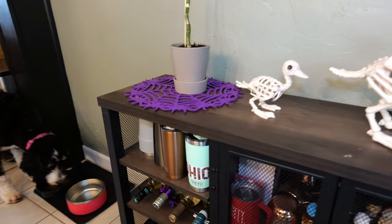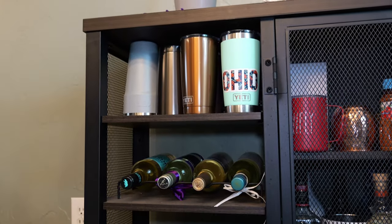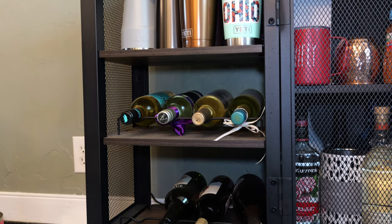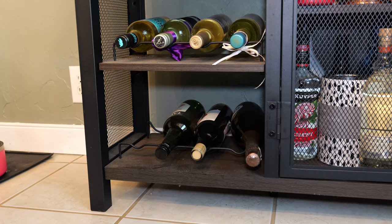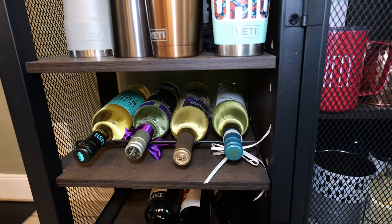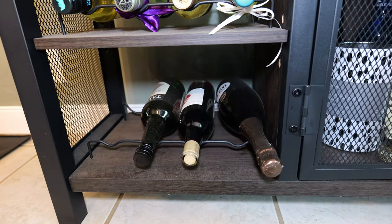Over on the side there's just a ton of storage for different glasses and cups and things like that. You can put in a wine holder that'll have an upside down hanging rack. You also get these different holders for wine bottles — in each one of these spots you can hold four bottles.